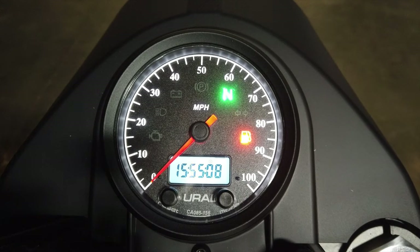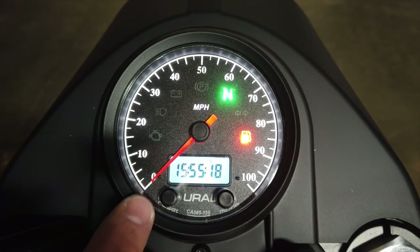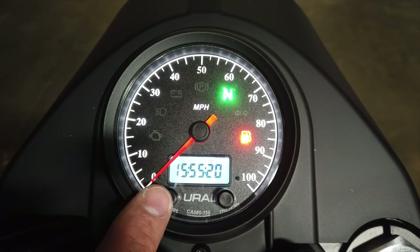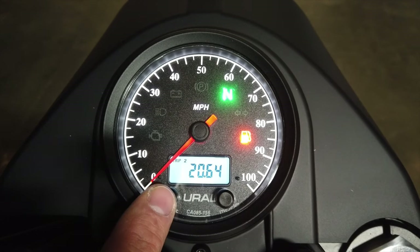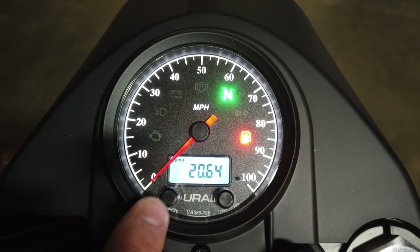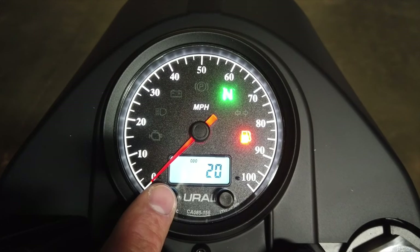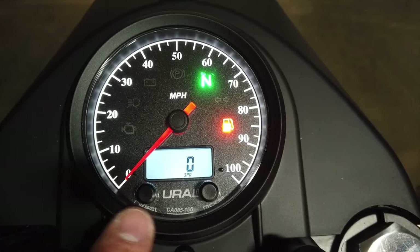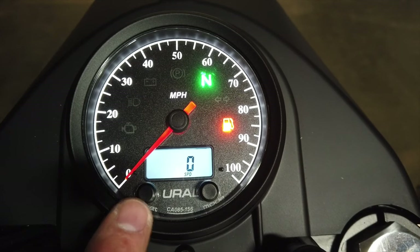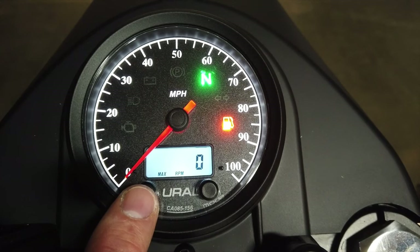After the diagnostic sweep, the majority of your information can be accessed by using the reset button on the left-hand side. Selecting through this, you can go from the clock — which is currently on the 24-hour clock — to Trip 2 at 20.64, Trip 1 also at 20.64 because this is a new bike, and the odometer showing a rounded-up number of 20 miles. Here you see SPD, which displays the speed in miles per hour.